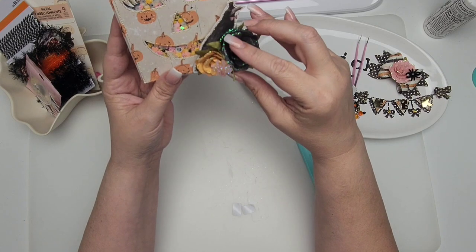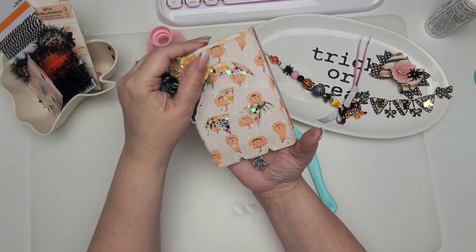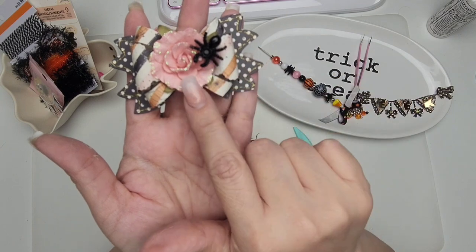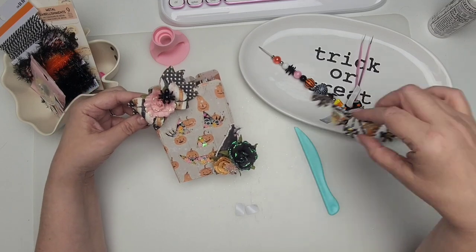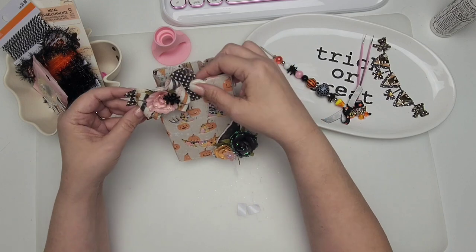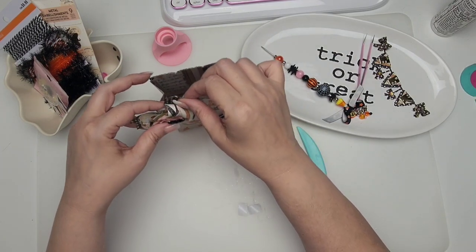Look at that crow — isn't he so fun? He is an ephemera piece from the collection. I have one of the little spiders from the collection on here — she's pink. I also added a little spider and a flower from the same collection. I think I want to add her right here to the side. I was thinking of adding some chain but I also want to add the banner. I'll add this bow right here on the corner.